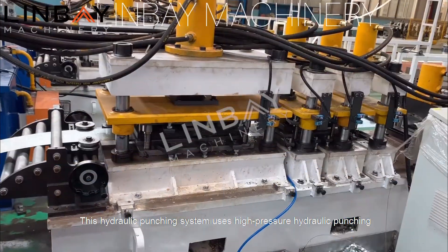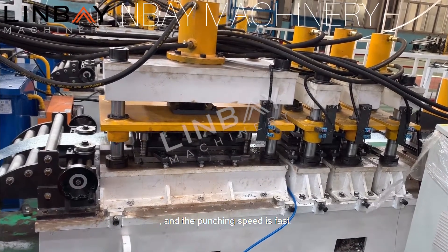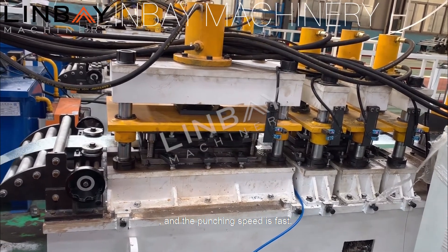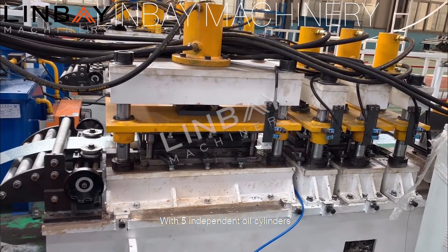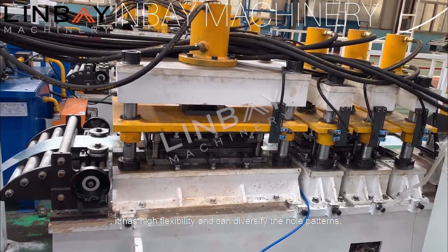This hydraulic punching system uses high-pressure hydraulic punching, and the punching speed is fast. With five independent oil cylinders, it has high flexibility and can diversify the hole patterns.